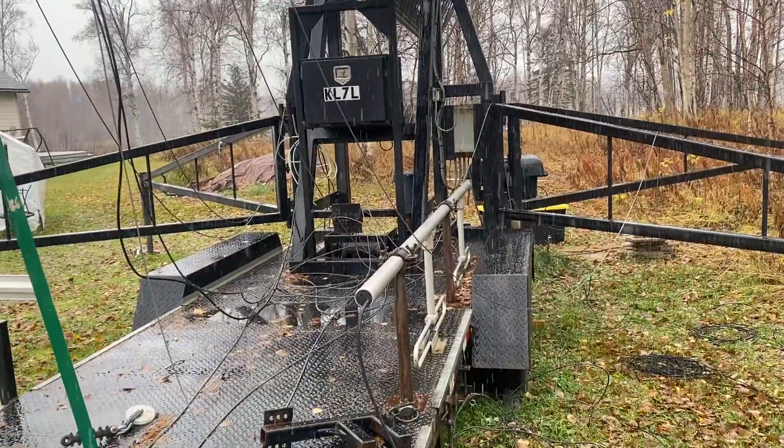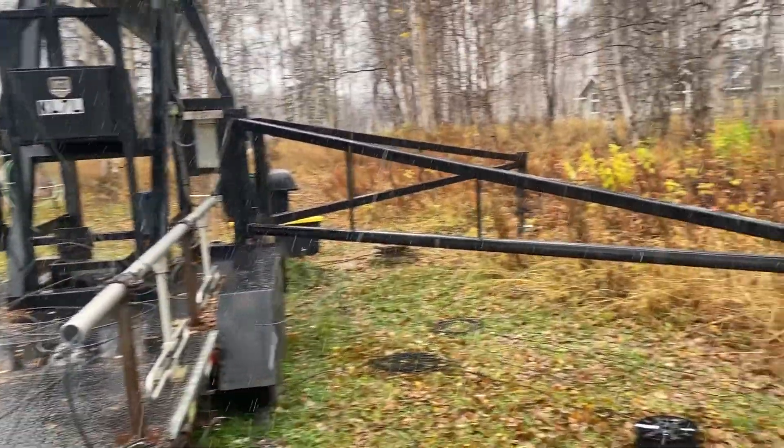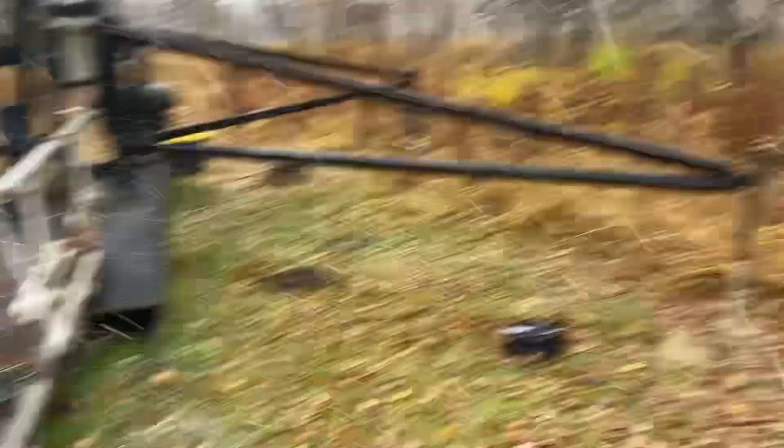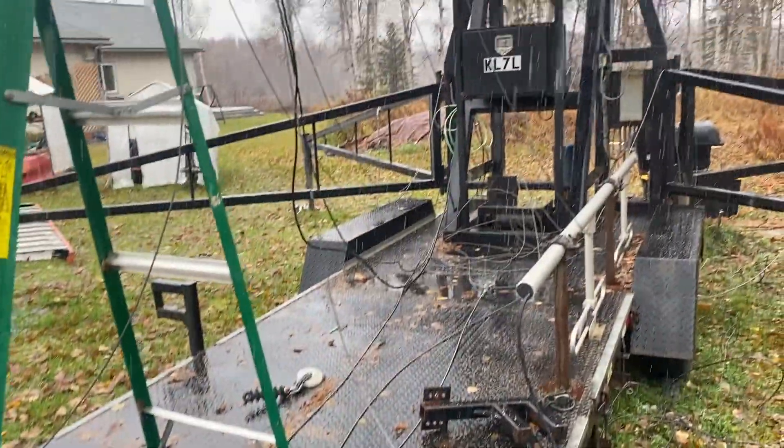Apart from that, it's looking good and we'll see how it goes. But at the moment it's absolutely bucketing it down with whatever this is.